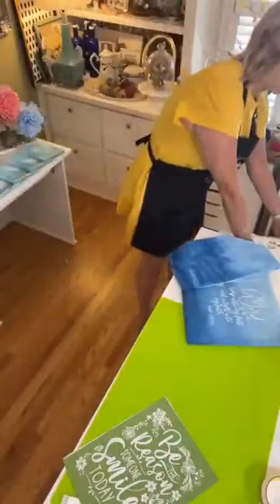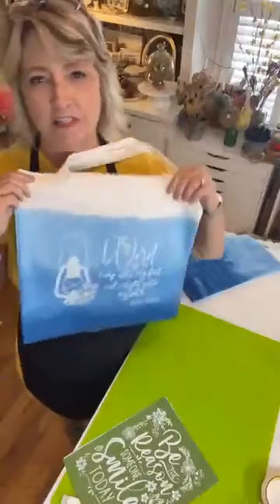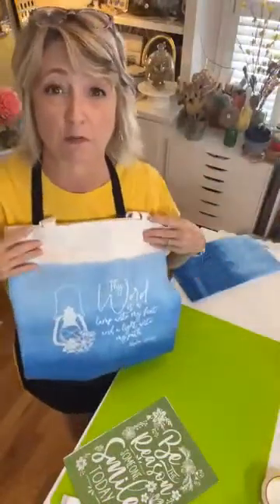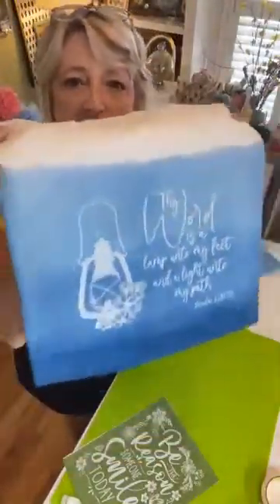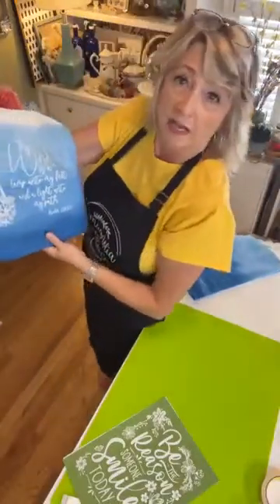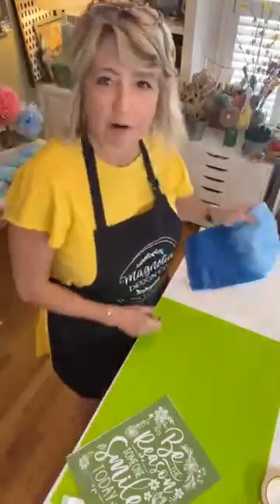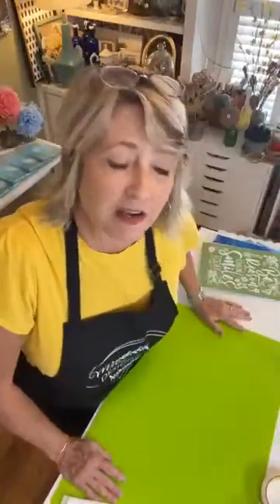The inspiration for our project today was this tote bag that I made about ten months ago for my Bible study — I used it all year long. This is a Magnolia tote bag; they're really nice, and I did this ombre technique on it. Then I used white ink to stencil it — it says 'Thy word is a lamp unto my feet and a light unto my path.' That's the inspiration, and this is where we're going.